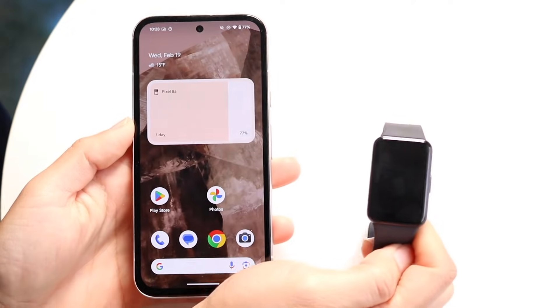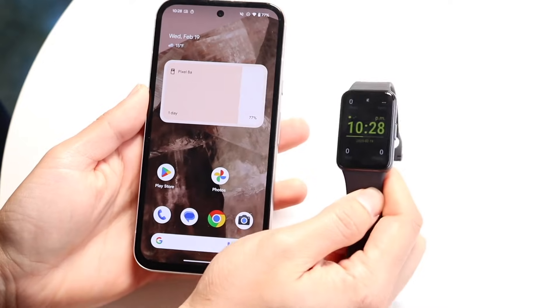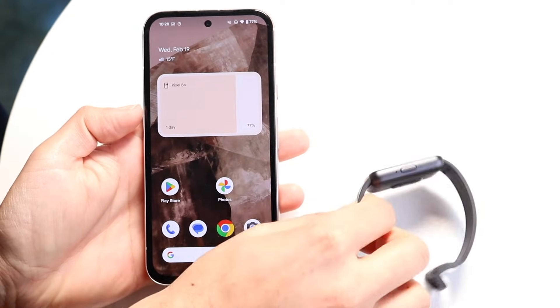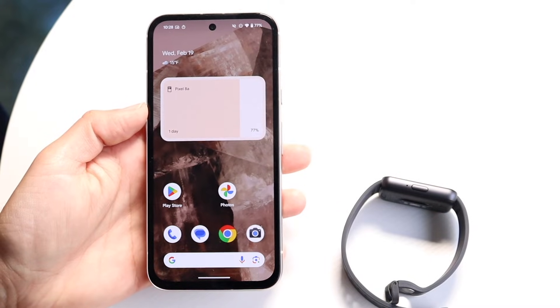You might be trying to figure out how you can connect your Samsung Galaxy Fit to really any Android phone out there. To do this, it's actually a pretty basic process. The first thing you want to do is make sure your Galaxy Fit is turned on and basically enabled.